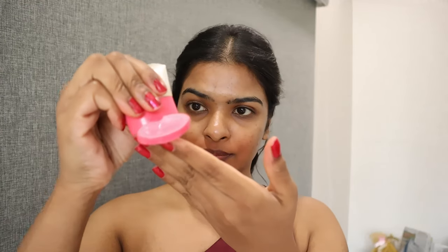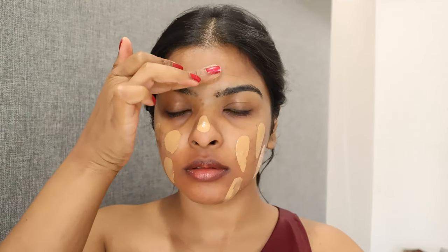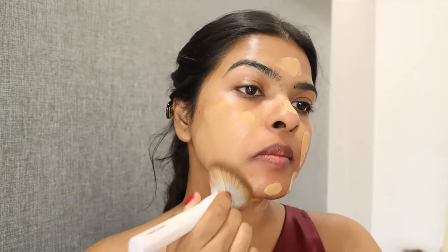Next I'm using Karyu Pore Filling and Mattifying Primer on my T-zone area. It was very humid weather and this really helped my makeup last long. For foundation I'm going to use Maybelline Superstay Lumi Matte and Estee Lauder Double Wear Foundation. The Lumi Matte oxidizes and looks darker on my skin.